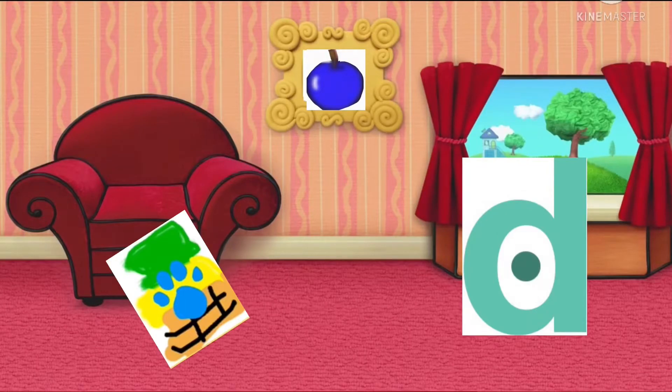A clue! Wait, you see a clue? Where? Right there! Oh, you're right! There is a clue! It's on this... ice cream cone? Wait a second! That's my ice cream! God dang it, Blue!